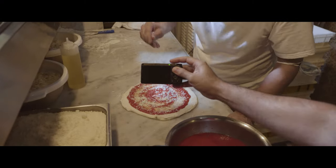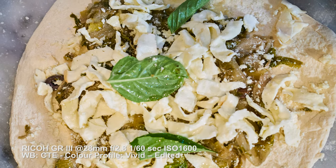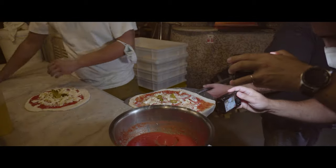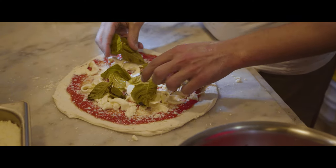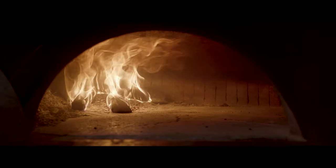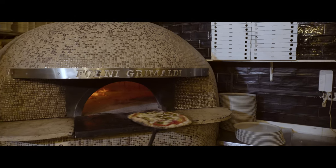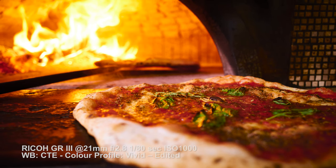In this picture, I used a slower shutter speed to show the motion of the spoon, making the scene more dynamic. This classic wood oven inspired me to use the 21mm wide conversion lens, to increase the depth of field and to get as close as possible to the subject, for a more immersive experience.